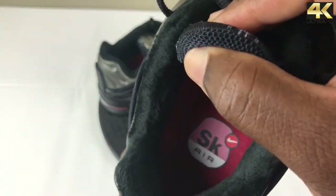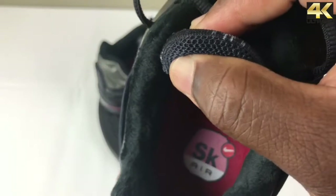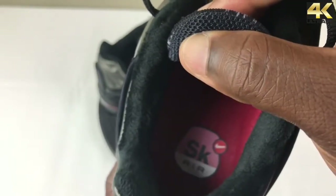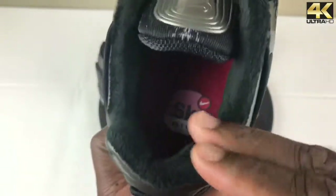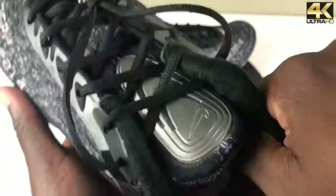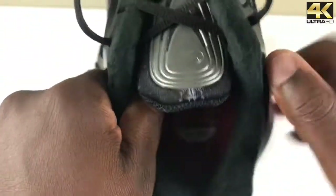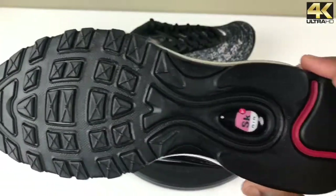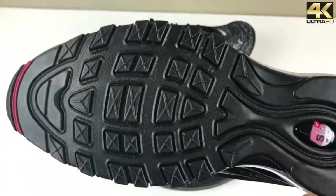As we go to the insole, it's a solid red insole with Air branding and 'SK' for Skepta on it. The lining feels like a felt-type material — very soft. One thing I'm noticing is that the heel counter is very supportive, which is something you'd appreciate in trainers, so that's definitely a good thing.